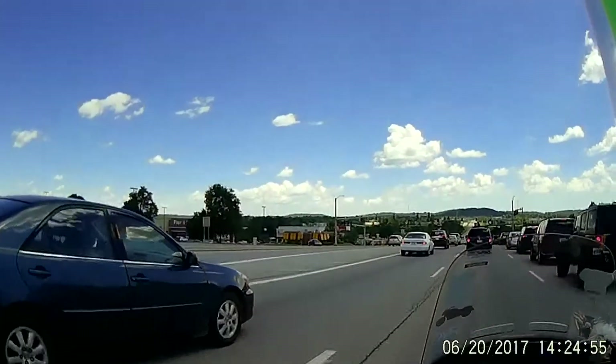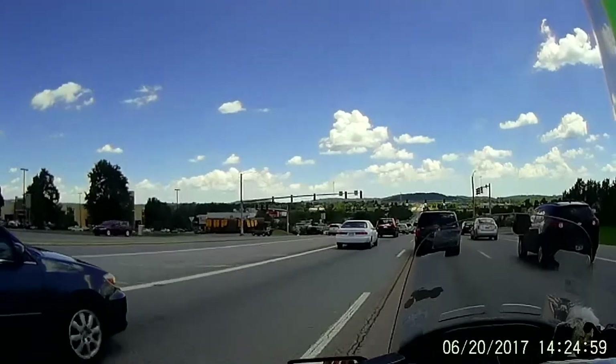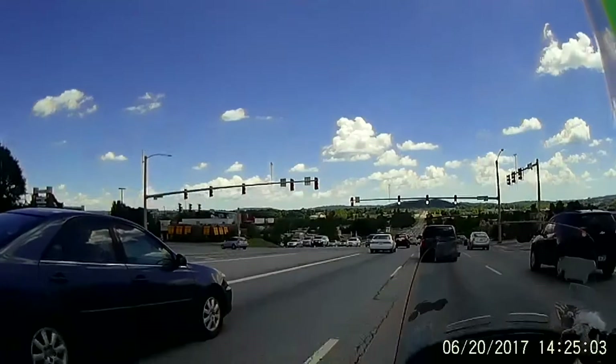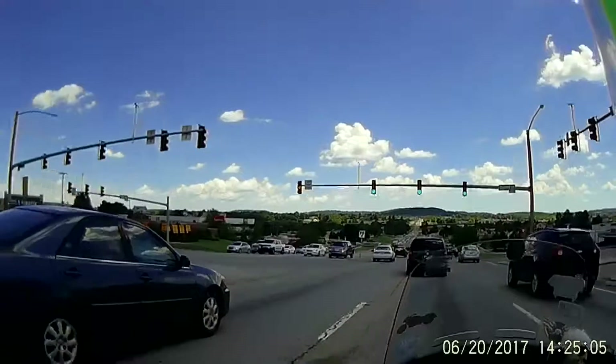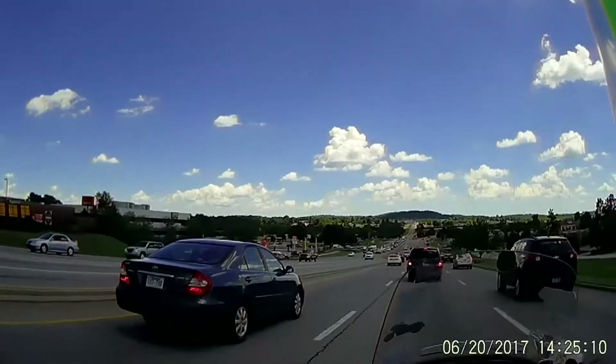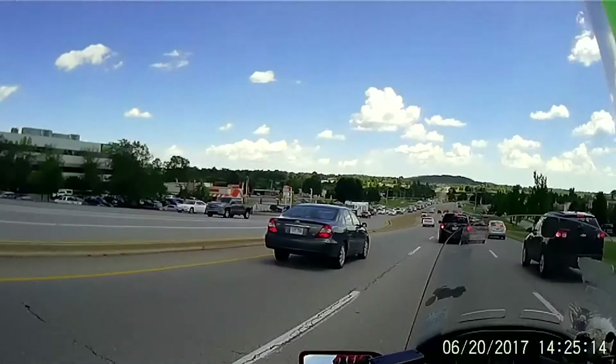Hey y'all, it's Renegade Biker 24. As you can tell, I am on my motorcycle heading to work and I've got my tank bag on.